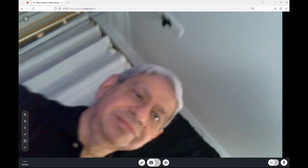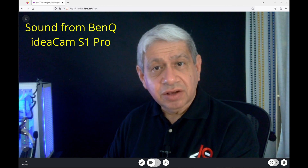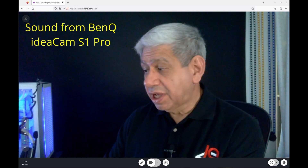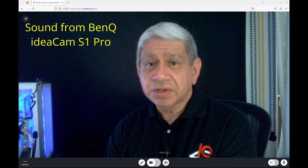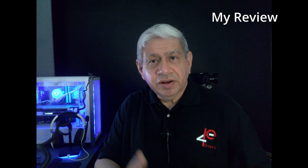I've gone ahead and changed the recorded sound to come from the BenQ IdeaCam rather than my own sound system. How does that sound? Is it much different from the previous one? I'm sure it is — but how does the quality sound overall?